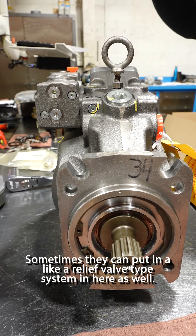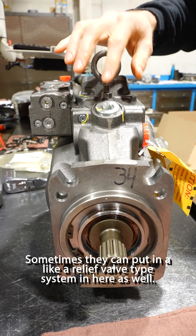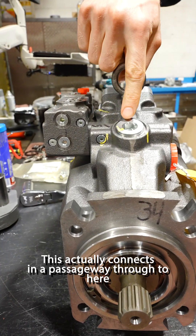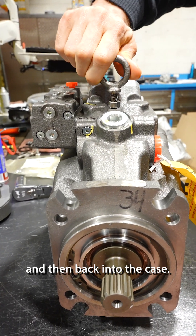Sometimes they can put in a relief valve type system in here as well. This actually connects in a passageway through to here and then back into the case.